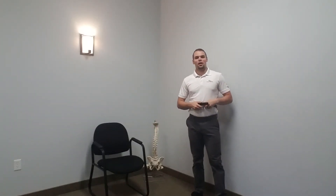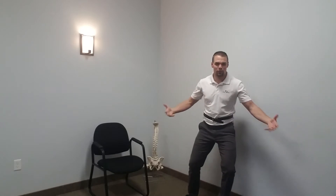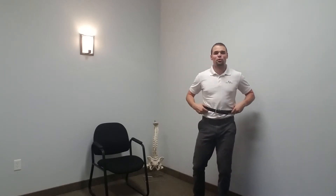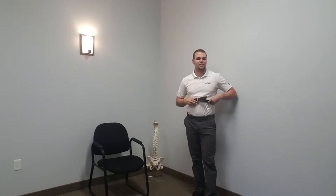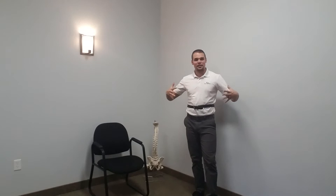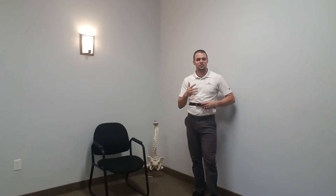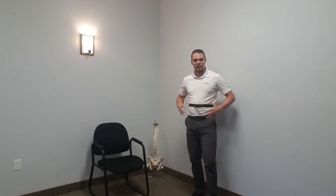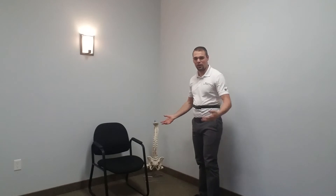We're continuing our segment on bracing and what it means to lift with our legs. I'm wearing a belt around my torso because I want you to use this as a tool to understand how to inflate the canister — or, as in the article, it's like our soda can. We're filling that soda can full of pressure and helping our low back when we're lifting stuff off the ground.